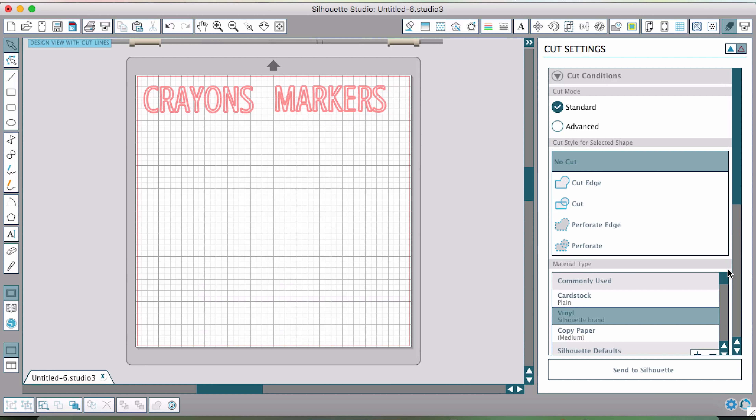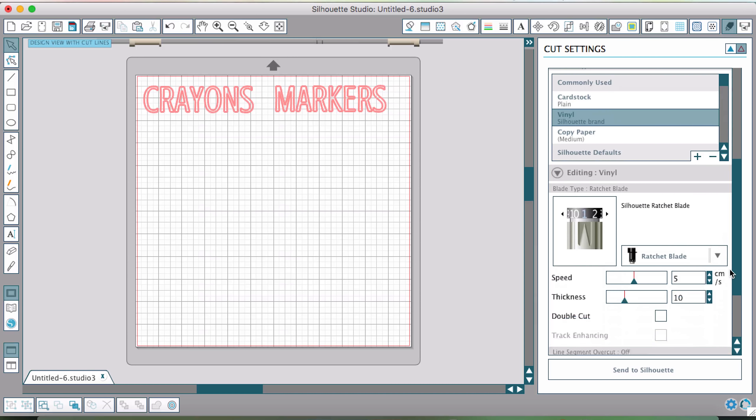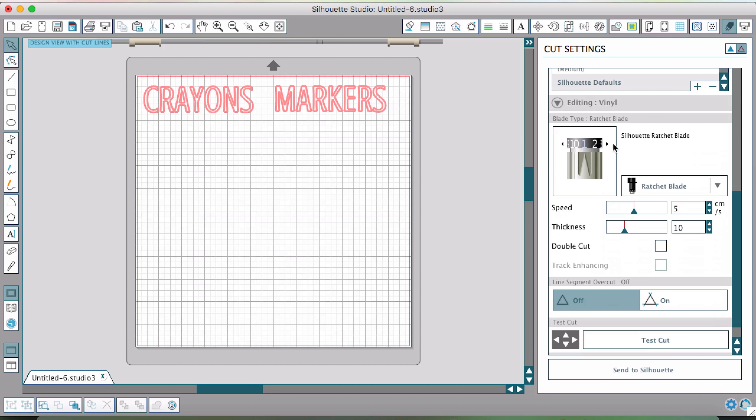Once vinyl is selected, it gives recommendations for settings. On my blade, it's telling me to use blade number one, so I want to check my blade and make sure I'm on number one. I always use their recommendations when it comes to speed and thickness — it's recommending a speed of five and a thickness of ten, and I don't change that. So I'm ready to go and we can load our vinyl into the machine.